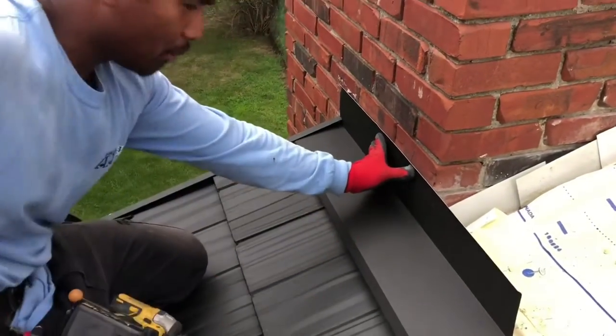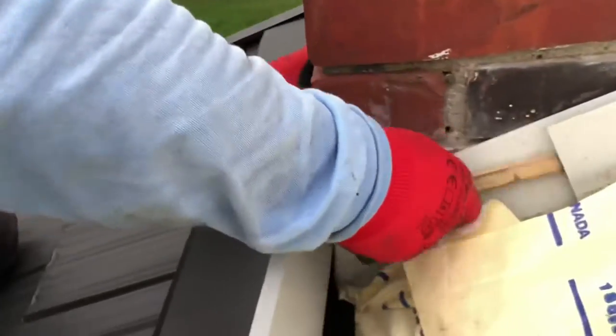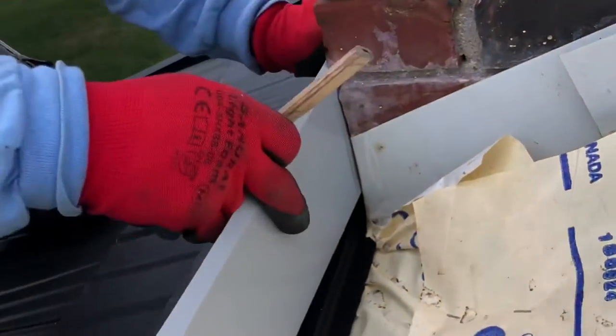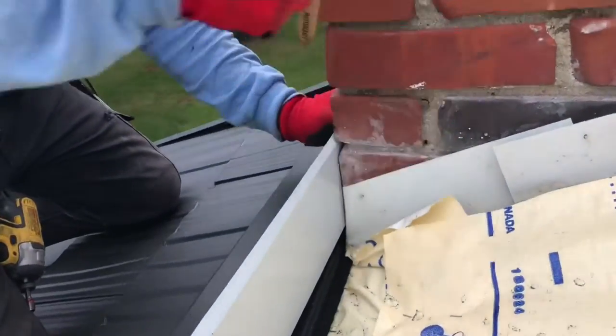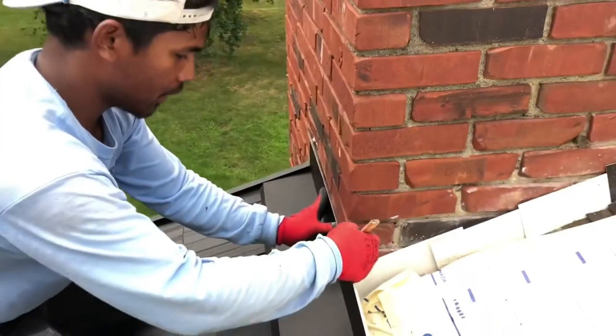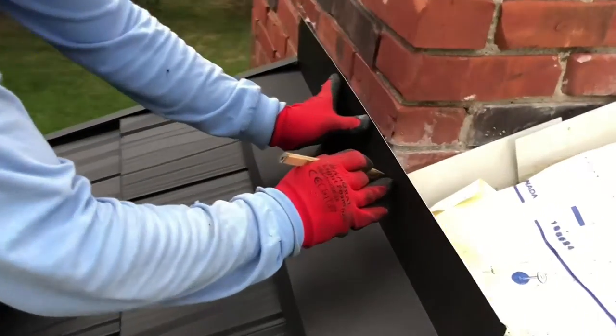Now we need to do your mark from the inside here, because you want to bend the safety back, just like that. So you mark like that. And then from here, mark down here too as well — it's straight, it's the chimney.